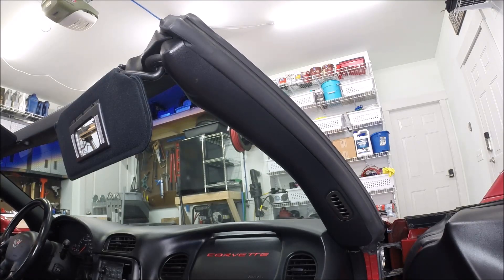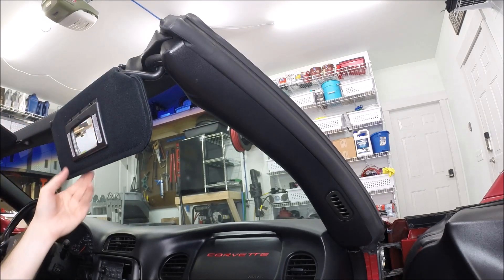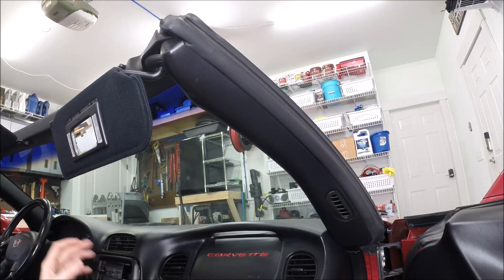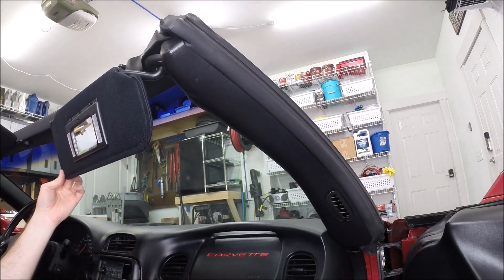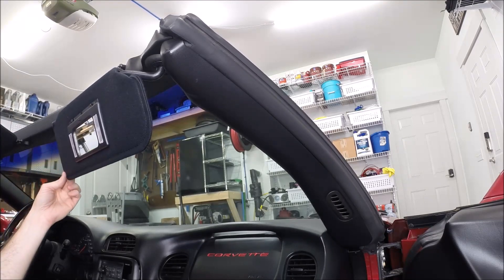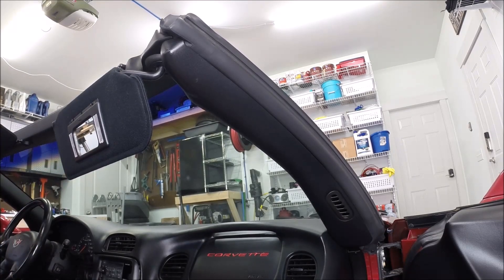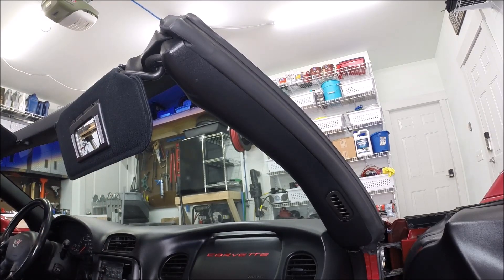Okay, we'll do kind of a quick and dirty of how to remove your old visor and install the new one. I did a full video on this process previously, so if you want a little more detail or if you don't feel like you can see it very well here, be sure to check out the other video. I'll try to link it at the end of this video so you can watch that too if this is something you're working on.